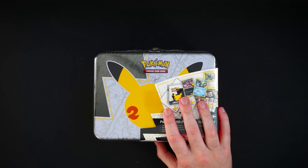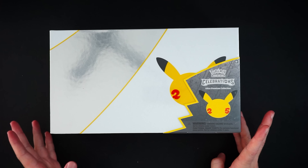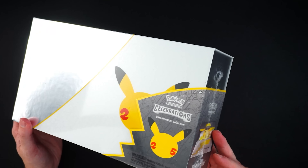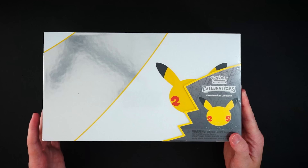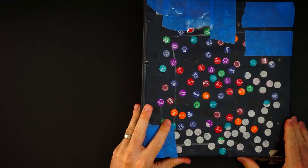We've got a Celebrations tin — nothing too special there — but what is great is this Celebrations UPC. We already have one but this is another one we bought. We're looking to open it on the channel or maybe give one away, so make sure you subscribe. This is definitely a collector's item — it has the gold Charizard and gold Pikachu metal cards. Now we are on to the final vintage binder — we saved the best for last.